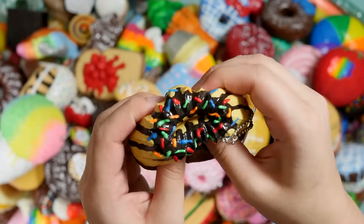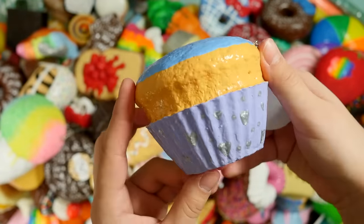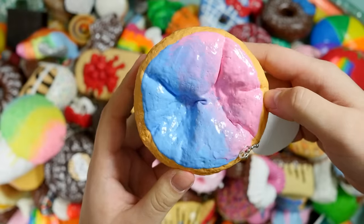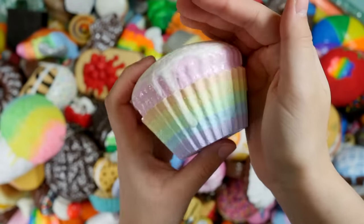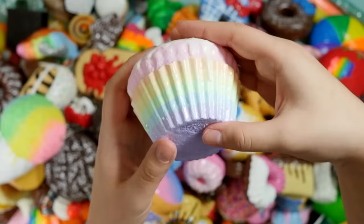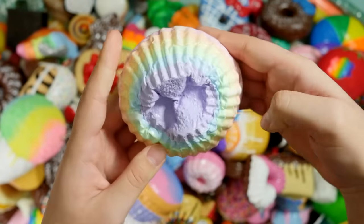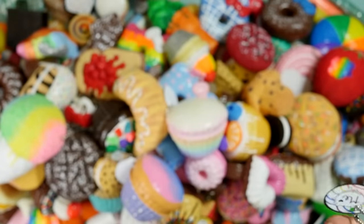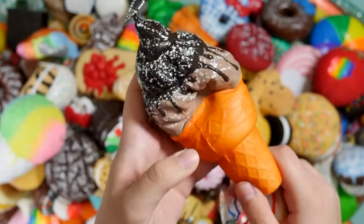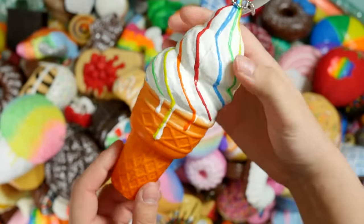A Bundt cake. Another jumbo cupcake — it has little metallic details. This is my channel mascot — that's so dumb. It's my pastel rainbow cupcake. These are the last two decorated ice creams that I have: this one is chocolate, and this one is rainbow stripey.